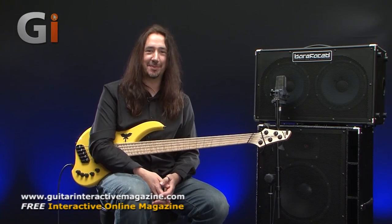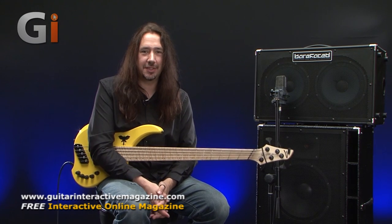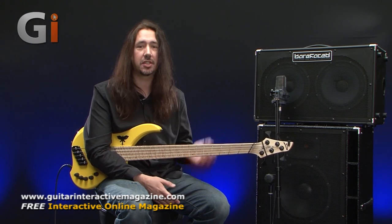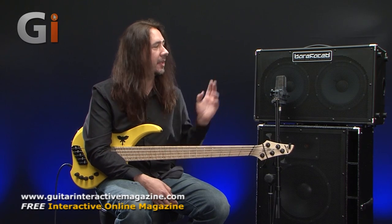Hi and welcome back to The Basement. It's Dan once again. We have two absolutely superb cabinets for review from Barefaced Audio in the UK. You were just listening to the Retro 210 on top. I'm going to spend a little bit of time talking about this one and then we'll move down to the Big Twin 2 down at the bottom here.